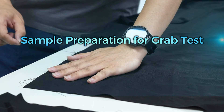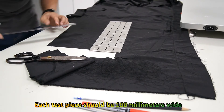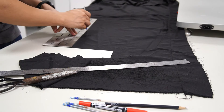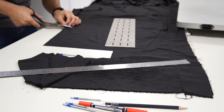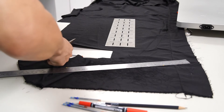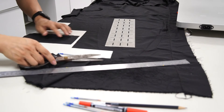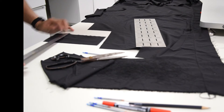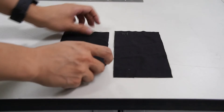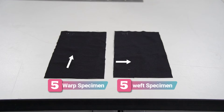For the grab test sample preparation, each test piece should be 100 mm wide and long enough to secure a 100 mm gauge length. Cut the sample diagonally from the fabric, leaving a 150 mm edge. Two sets of test specimens shall be prepared — one set in the warp direction and the other in the weft direction.